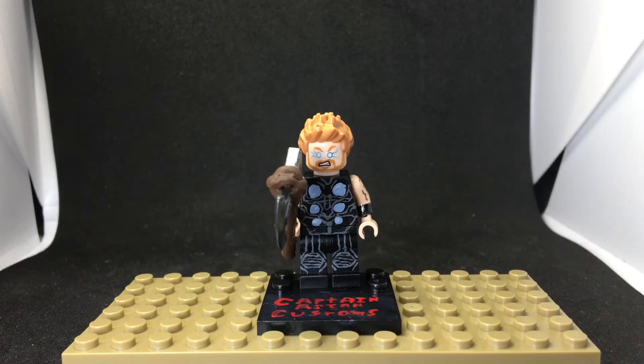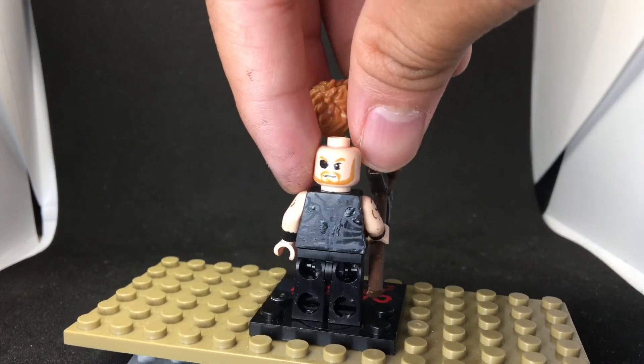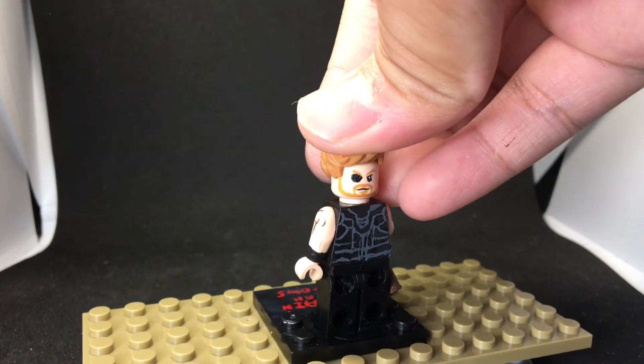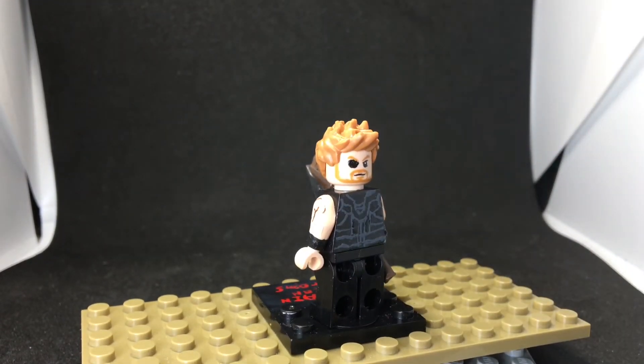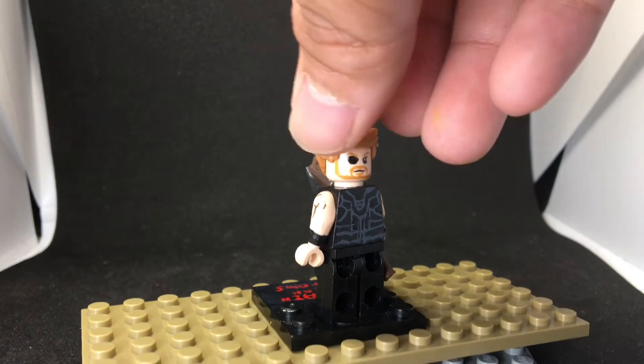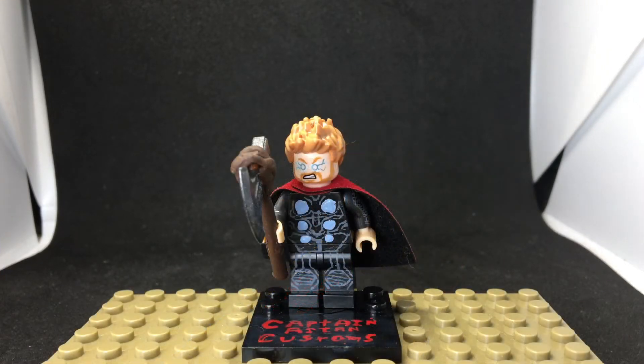The second figure is Thor — I heard Thanos and Thor had the most screen time. This one didn't take as long, maybe a day at most. I did the eye patch, and the back painting — because I painted it — and I also painted the sides of the arms with a muscle design. I also have a second version of Thor.